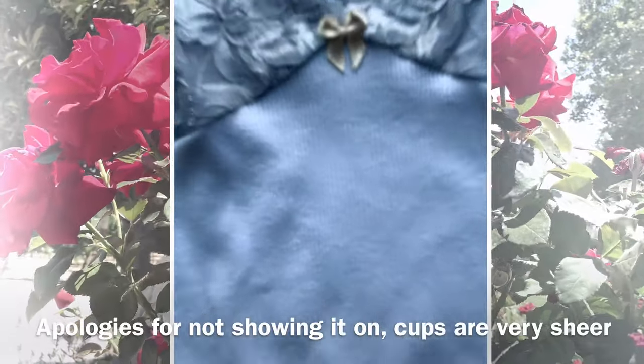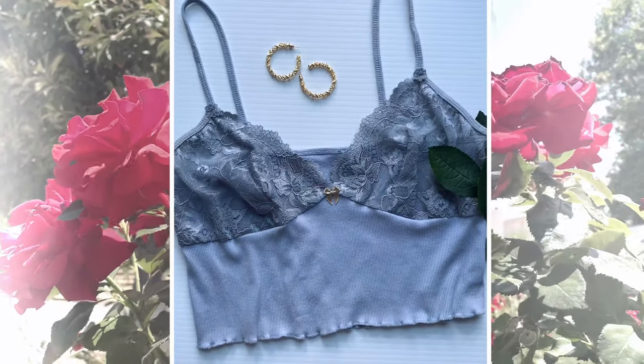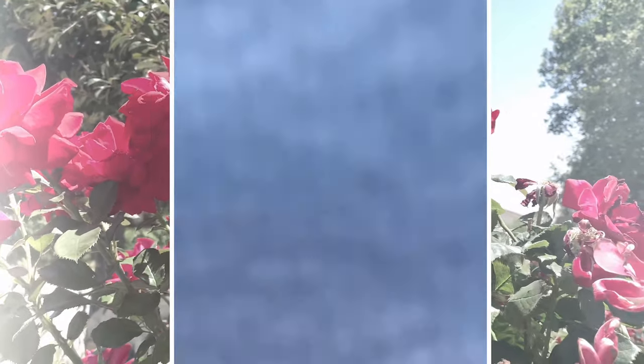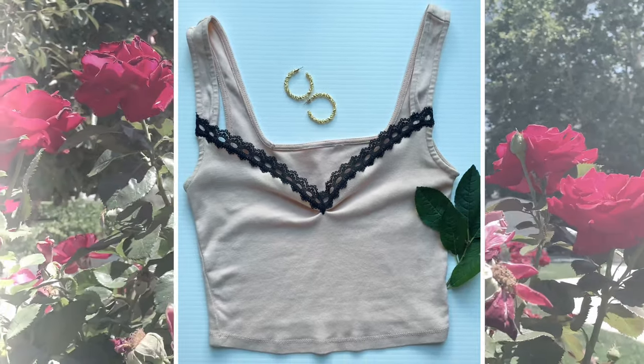I'm so obsessed with these tops — they came out so good and I really hope you guys can recreate them. Thank you so much for watching!